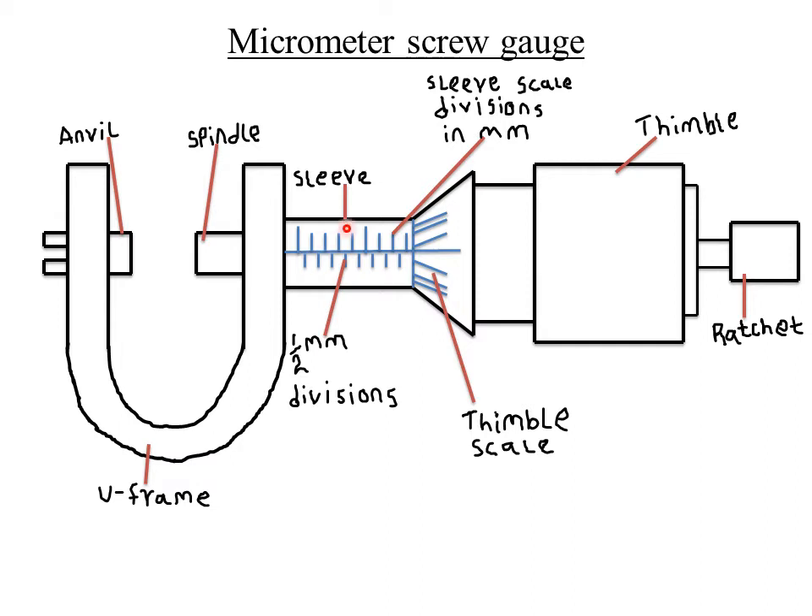Dimensions or measurements using a micrometer screw gauge are always recorded in millimeters, whereas for a Vernier caliper, measurements are always recorded in centimeters. The micrometer consists of a U-frame carrying the anvil at one end, a thimble which carries a circular rotating scale known as the thimble scale, and a spindle which can move forward and backwards when the thimble is rotated.